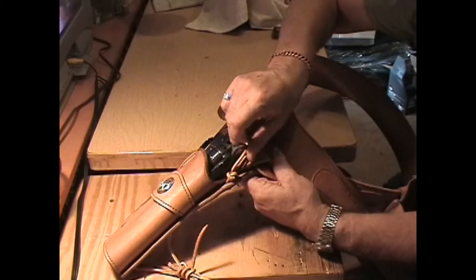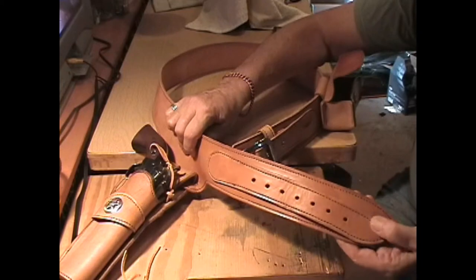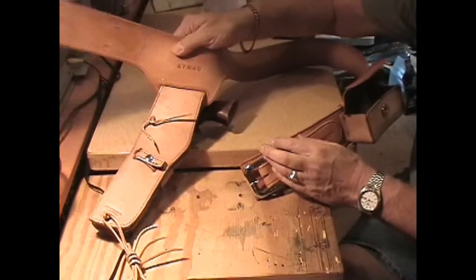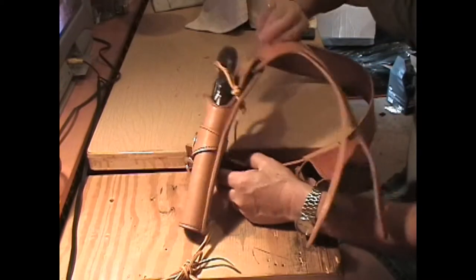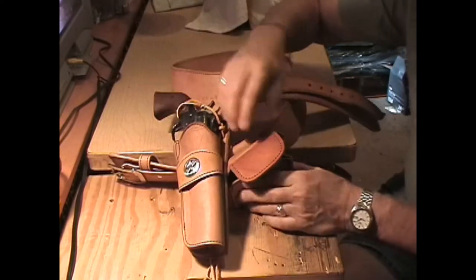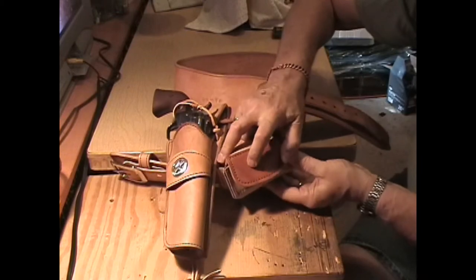Not much retention at all. There goes the hammer thong. Nice, big, generous belt billet. I've got it sized for myself right through there, and I've even got it stamped on the back for 47 through 49. So if you want to get a rig like this for yourself — I know a lot of you have Ruger Single Sixes out there — this is a real nice rig to have, especially if you like to carry a .22 around your property.